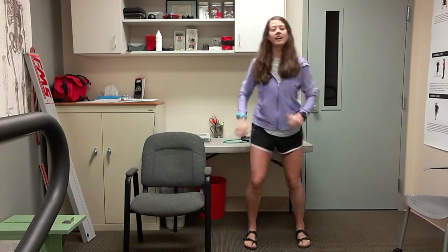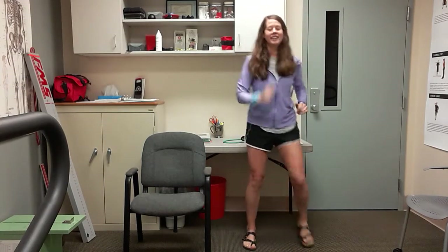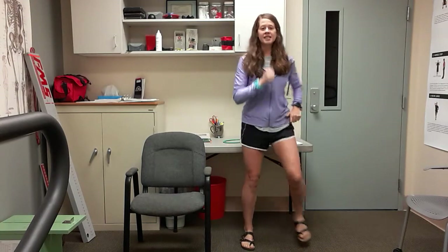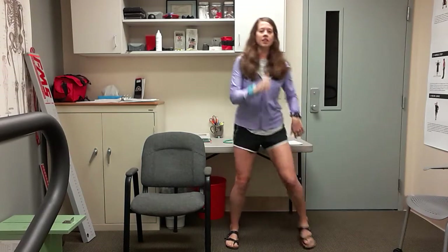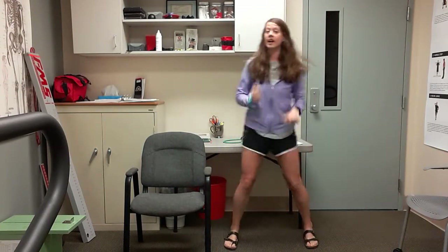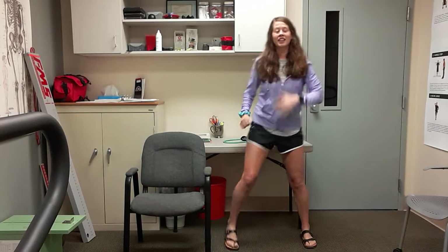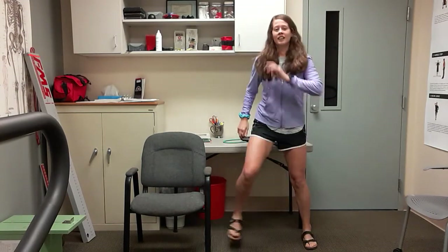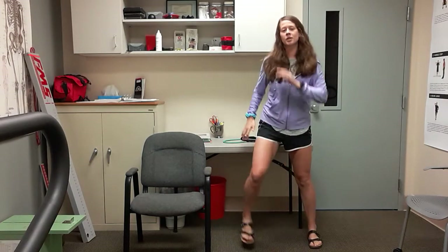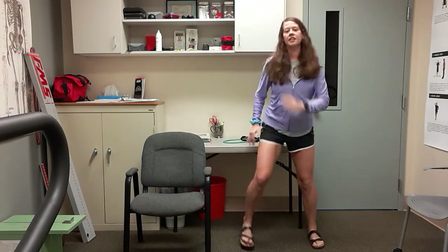So whenever you're ready, join me. You get to pick your pace. As always, if I'm too fast, slow it down; if I'm too slow, speed it up. Make sure you're breathing. Arms are really swinging, pumping at those sides.